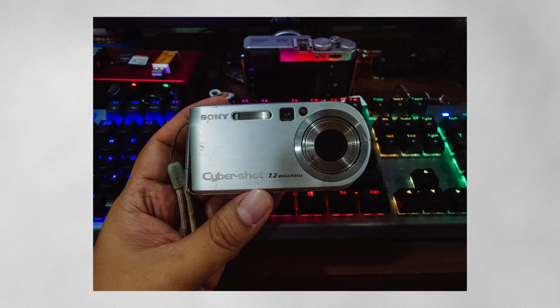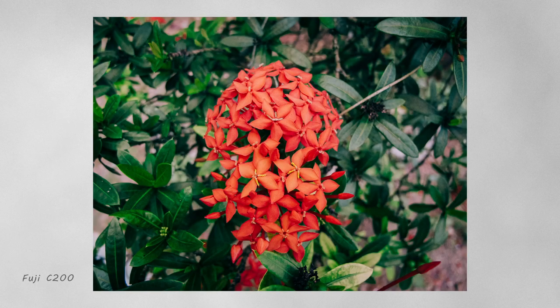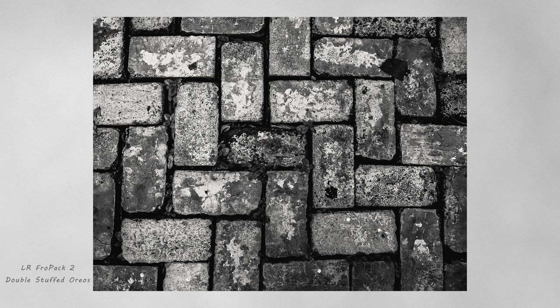All photos were shot RAW and edited in Lightroom using the Fro Pack. This is a low-light shot using Pan F 35mm — I just love the black and white rendering on this camera. This one is on Fuji C200, one of my favorite films ever. It looks amazing. Here is Superior 400, one of my favorite Fuji films — it just looks good.